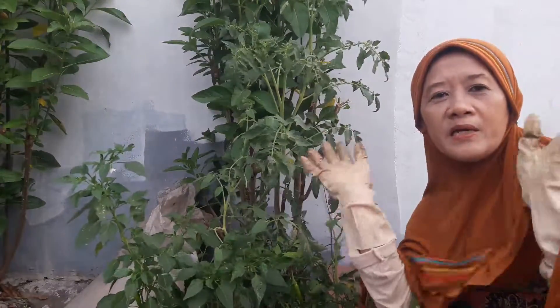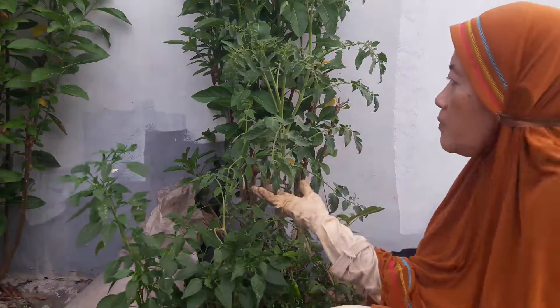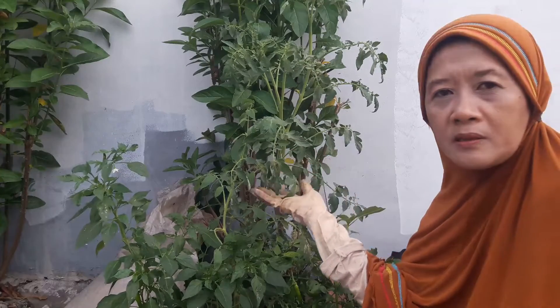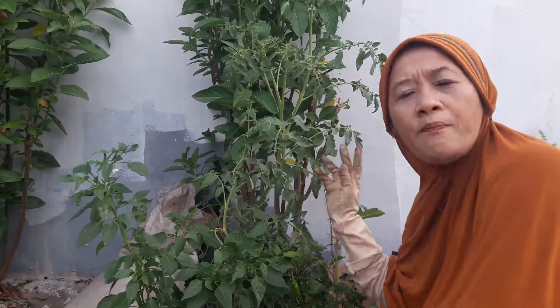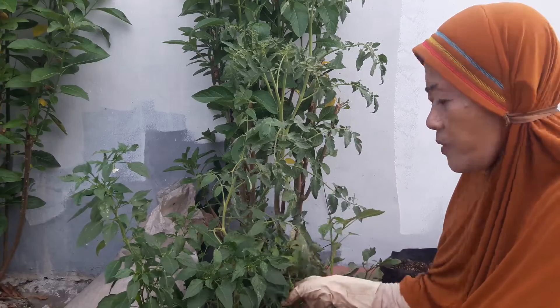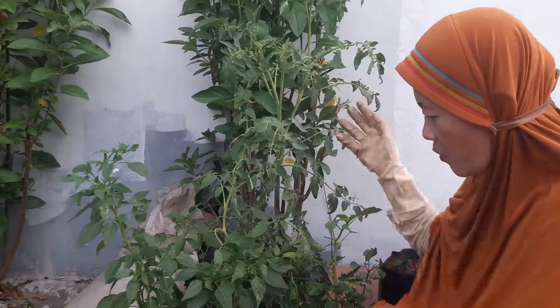Assalamualaikum warahmatullahi wabarakatuh. Salam jumpa lagi sahabat, bersama Bude di sini, tentunya di channel Bude and Win. Kali ini Bude mendapati pohon tomat yang nyelempit di polybagnya pohon cabai, sampai satu meter. Nggak kober-kober, nggak sempat-sempat mau memindahkan pohon tomatnya, sampai pohon cabainya berbuah dan pohon tomatnya berbunga, semuanya ngumpul jadi satu.